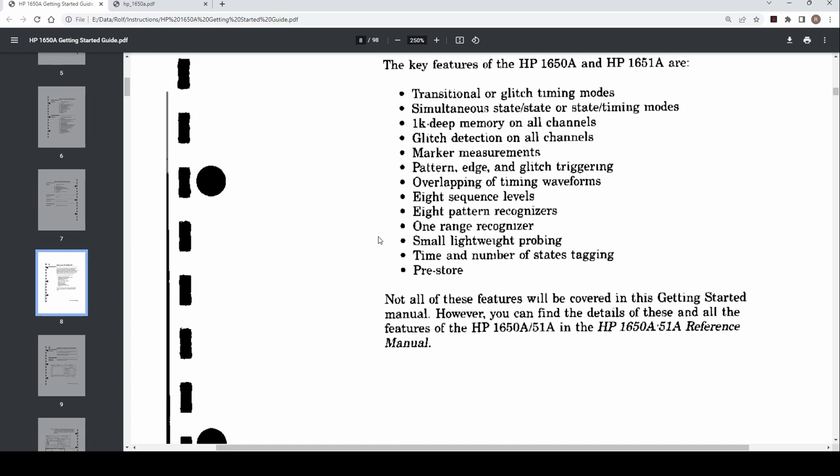Glitch detection on all channels, patent edge and glitch triggering, and overlapping of timing waveforms. Compared to a cheaper hobbyist logic analyzer, you actually have several levels of sequence triggering — you can say wait for sequence A, then sub-sequence B, then sub-sequence C, continuing down to eight levels before it actually triggers.